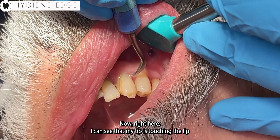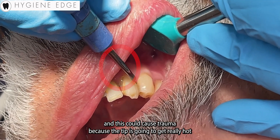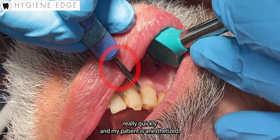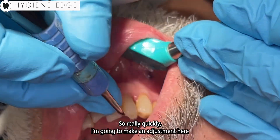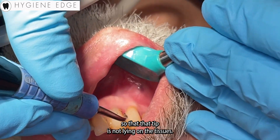Right here I can see that my tip is touching the lip, and this could cause trauma because the tip is going to get really hot really quickly. My patient is anesthetized, so I do not want to cause any trauma. So I'm going to make an adjustment here so that the tip is not lying on the tissues.